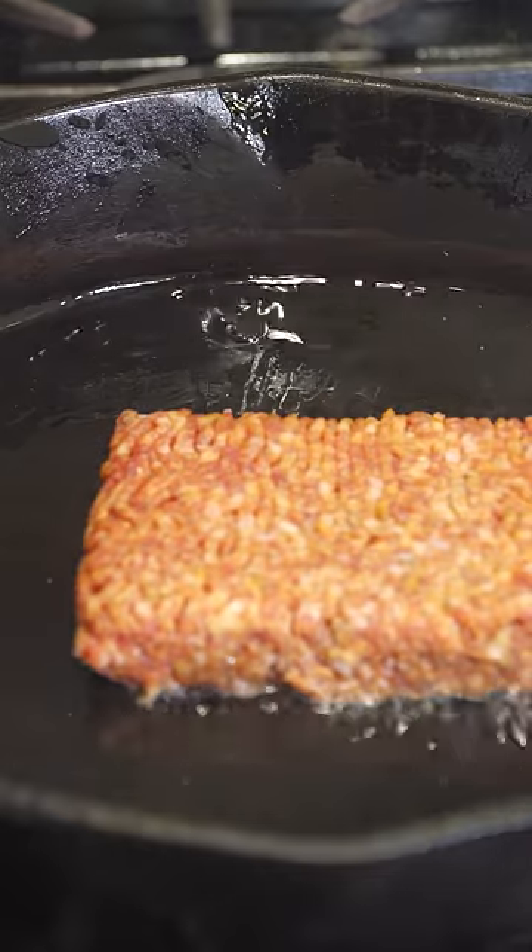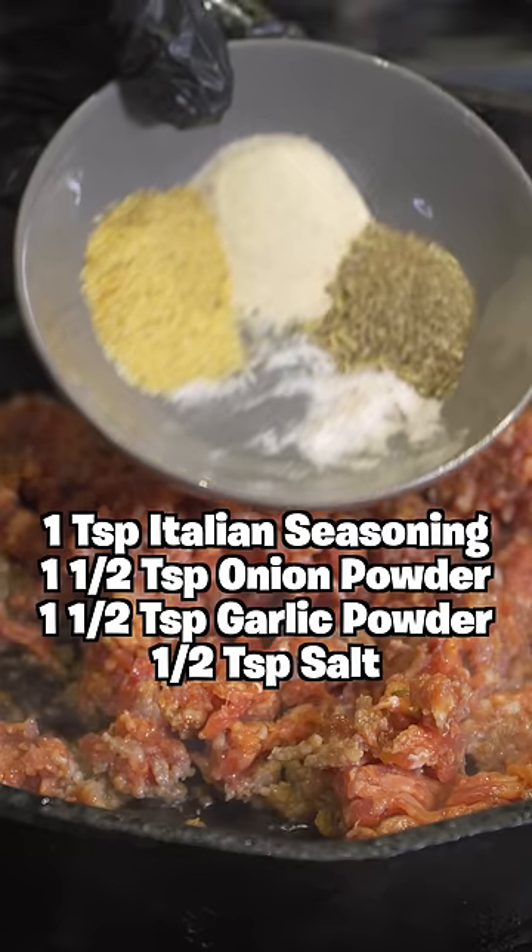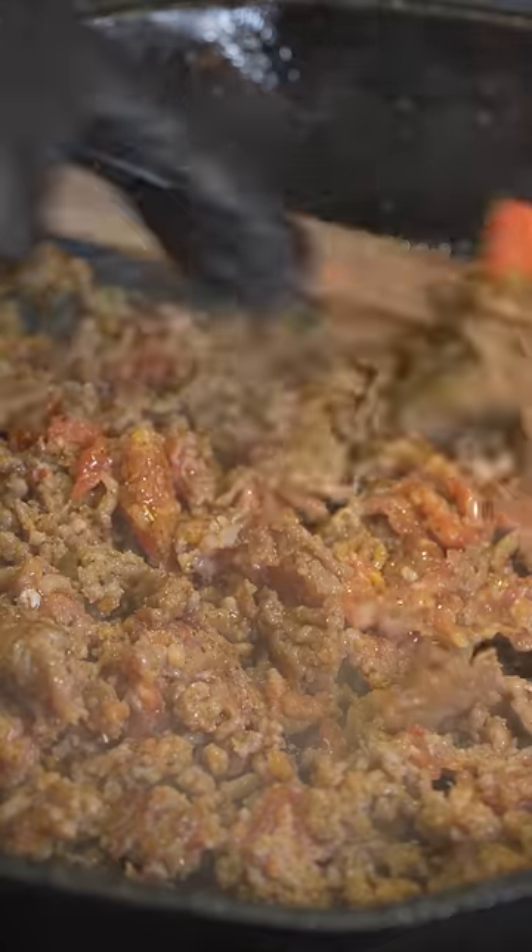Let's make some fire vodka pasta. We're going to add some meat into it, so I'm going to use ground sausage. Oil a pan, add some ground sausage — please use half a pound. I use a full pound; I wouldn't suggest that. Season it up and give that a mix.